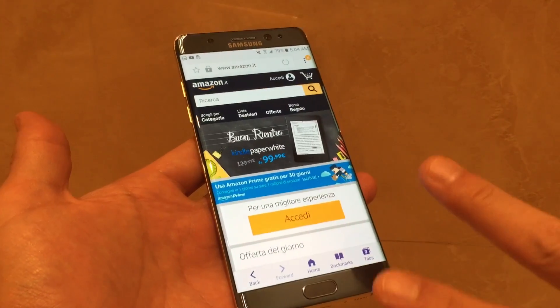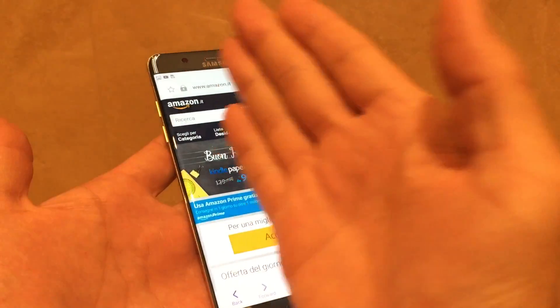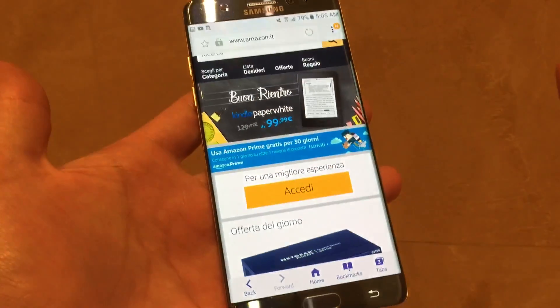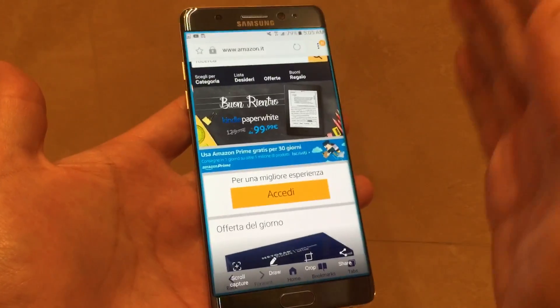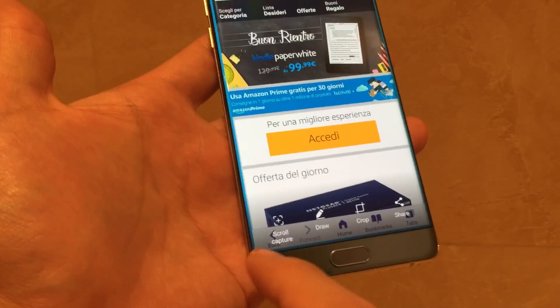There are basically two ways you can do this. The first way is basically a swipe method, where you just brush your hand from left to right. Just like that. Or you can do it right to left — just like that. And then you have several options down here.